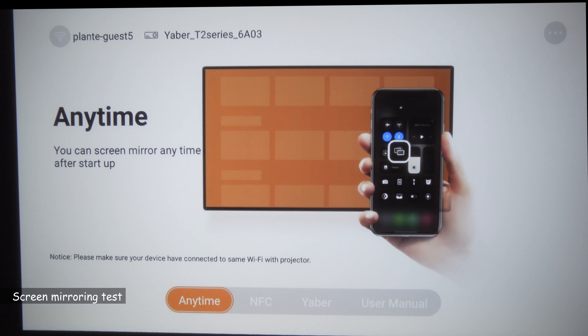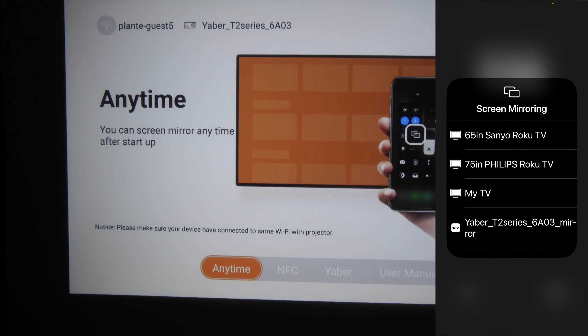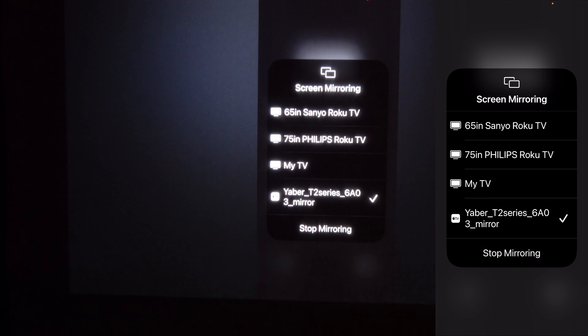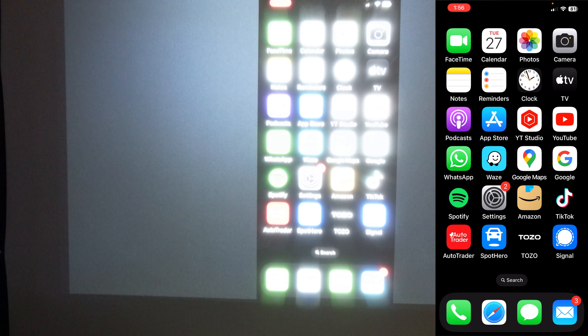Now I want to try screen mirroring. I select it on the main screen, then on my phone I go to the control menu and tap Screen Mirror. The projector appears as 'Yaber T2 Series' and I select it — it mirrors without any problem. Note that you cannot cast or mirror Netflix, Amazon, or anything copyright-protected, but you can mirror YouTube or any non-copyrighted content.